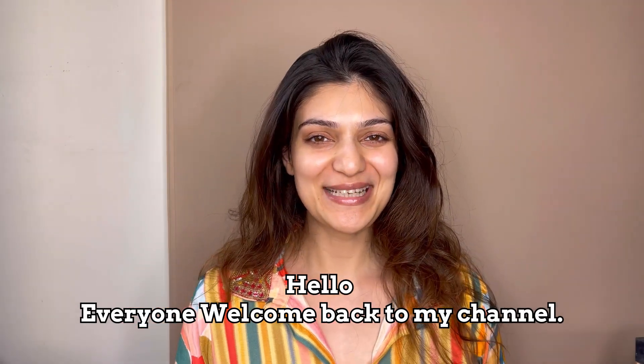Hello everyone, welcome back to my channel. This is Aditi Gautam and I am back with another makeup series. This time we are going to do an entire wedding series where I am going to teach you makeup for your haldi, mehendi, wedding, reception, cocktail — all of these — and you can do it all by yourself, and trust me, it works.